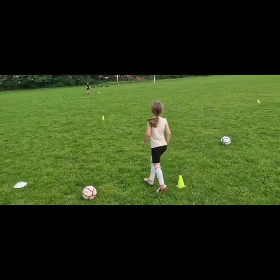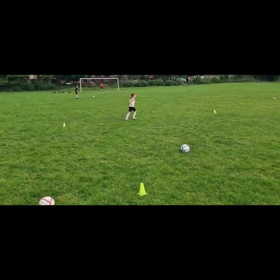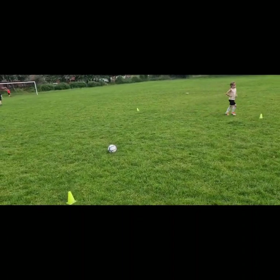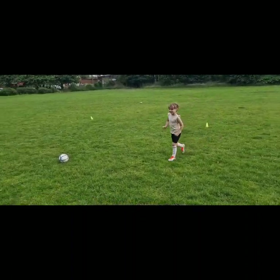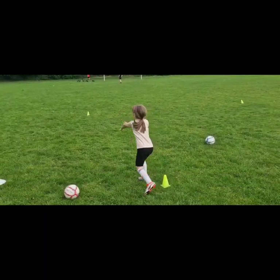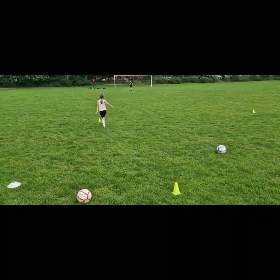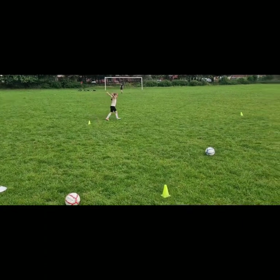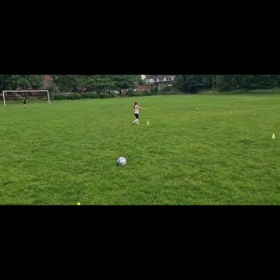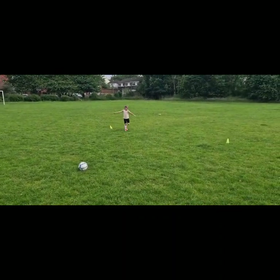Keep going, one more lap. When you get round to this lap I want you to walk around. Do you remember how to do circle arms? So rotate your arms, yeah, forward and backwards. Circle arms - good.